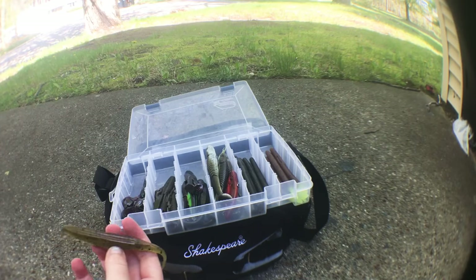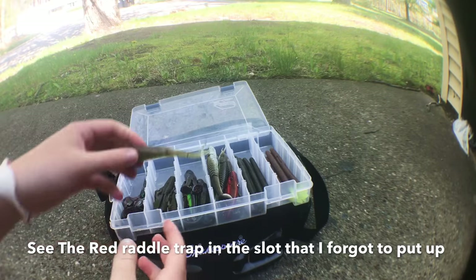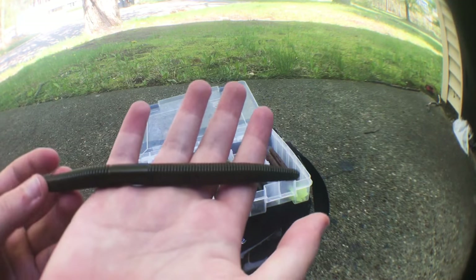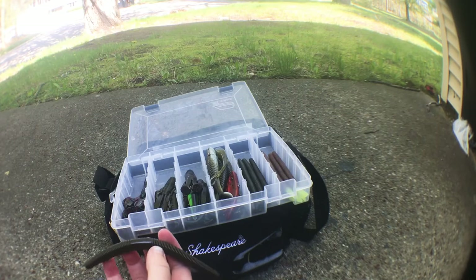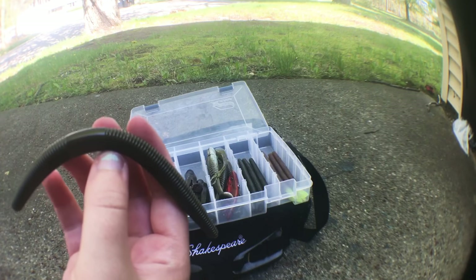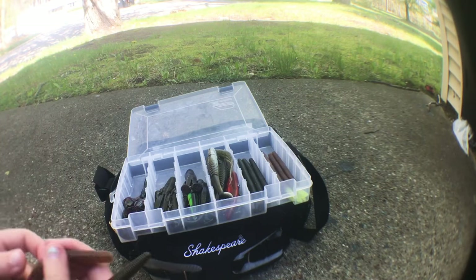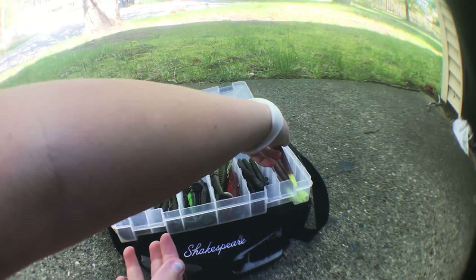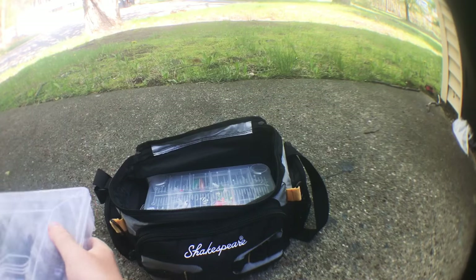Most of these came in a subscription box that I got a while back. These I got from Walmart — I think these might be Kevin VanDam ones, I'm not quite sure. And then these are Yum Dingers — these two right here. So yeah, that was the first box. I have a lot of soft plastics, but anyway, that was box one.